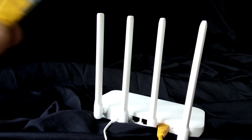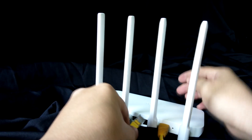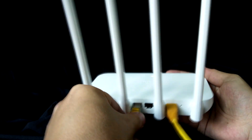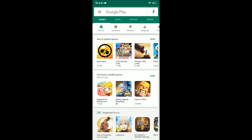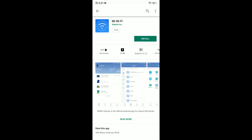The next cable goes to your computer or laptop. Now to set up your Xiaomi Mi Wi-Fi 4C, first you need to download the application. It's advisable to download the app first because that's what they recommend. Go to the Play Store and search for Mi Wi-Fi.